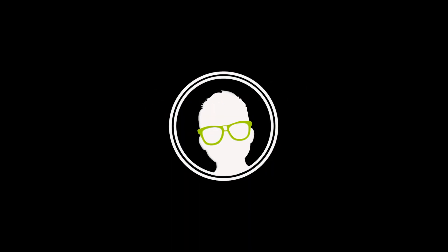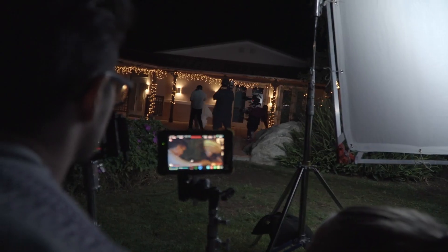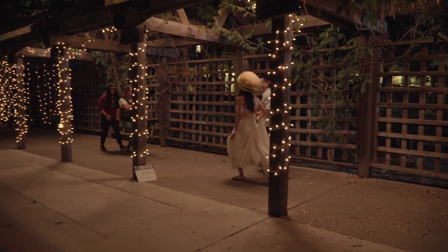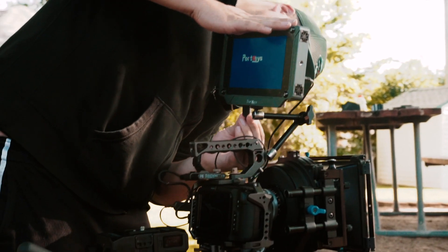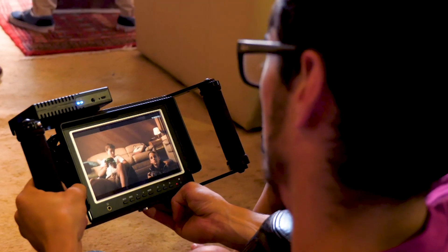Today we're doing something a little different — we're reviewing a product. Specifically, we're reviewing the Portkeys BM7 monitor. As you guys know, monitors are used so much in the film world. I am constantly needing wireless video and an onboard monitor as a cam op and DP, so I'm always looking for monitors that may suit me in all areas.